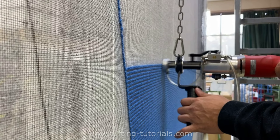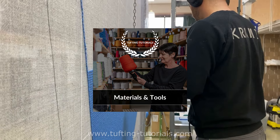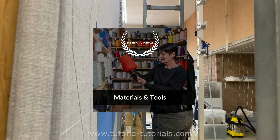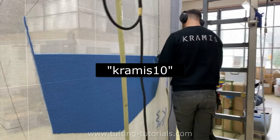You can find all our materials and tools we use, including our recommendations, in our book Materials and Tools for Tufting. You'll find it on tuftingtutorials.com or use the link in the description. Use the code CRAMIS10 to get 10% discount.